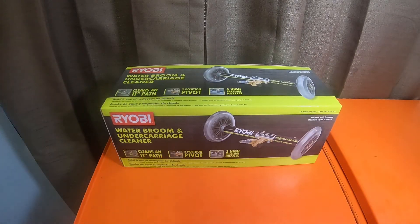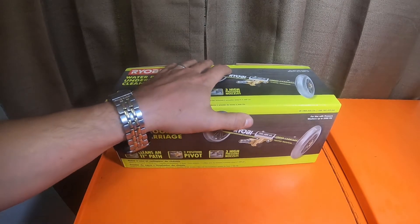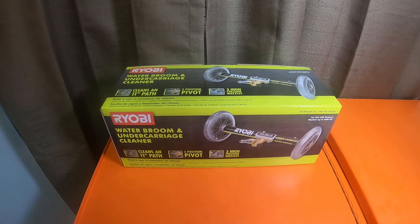This is just going to be a very quick tool haul — it doesn't need to be very long. I will unbox it in a separate video so I can keep these videos short.